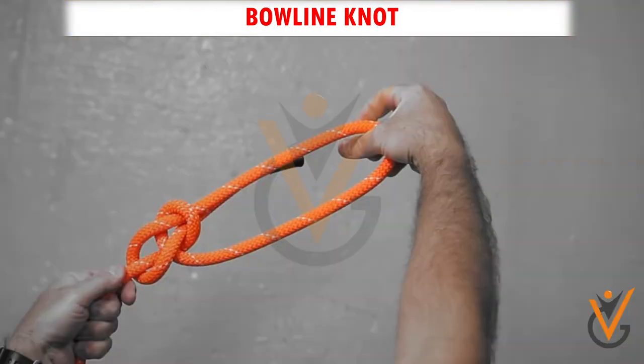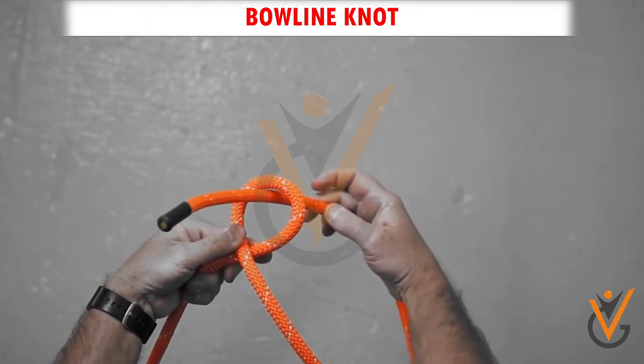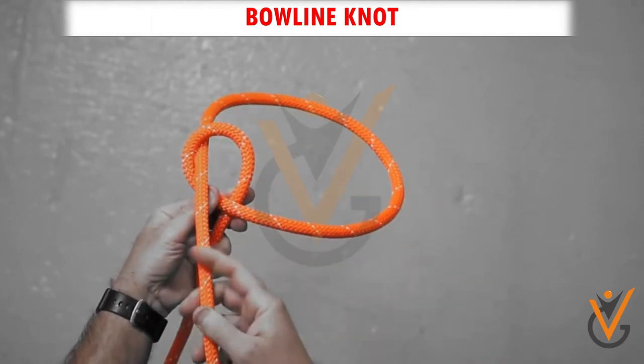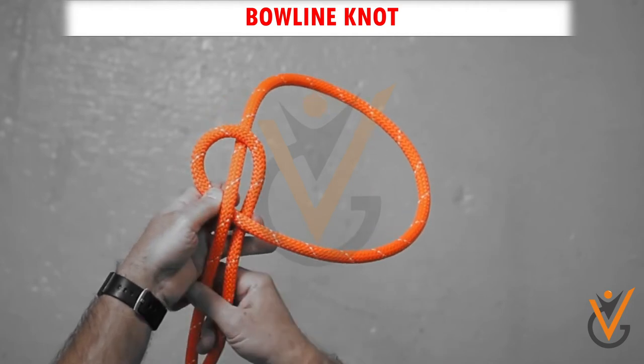Bowline Knot. Step 1: Pass the tag end through the rope loop. Step 2: Pass it behind the standing part and through the loop again.